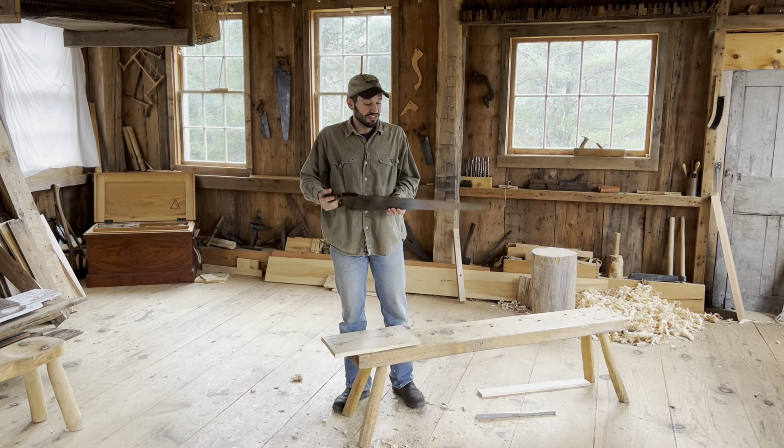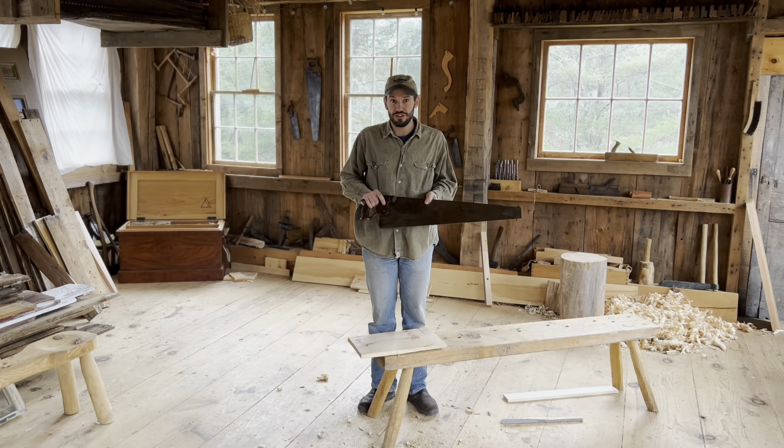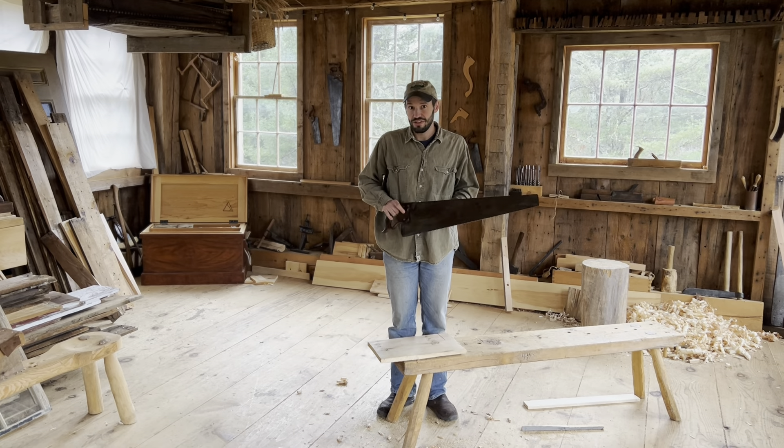Hey everyone! Last time on the channel, Joshua shared with you about what he called the dreaded rip saw — how this very coarse tool is really excellent at making long rips in boards. It's a very efficient way of cutting with the grain. So today I'm going to show you something that it is not at all good at, and in so doing I'm going to segue into a tool that is actually really good for this task.